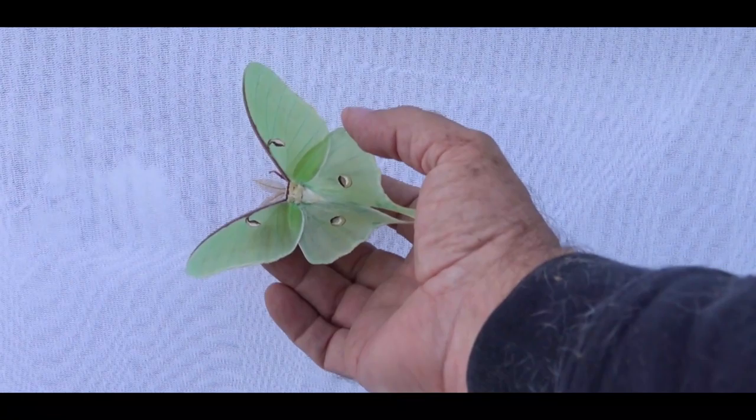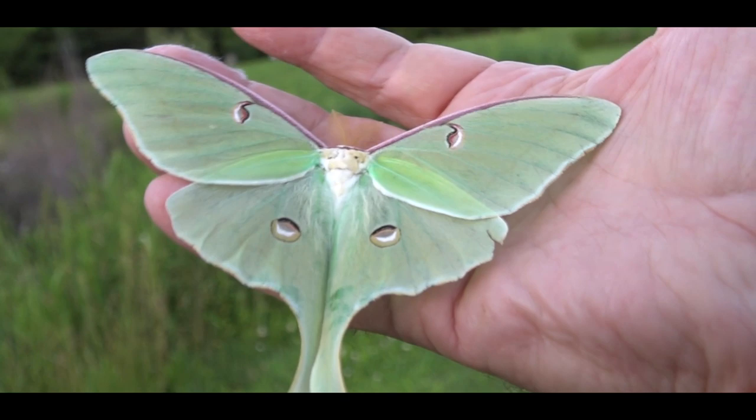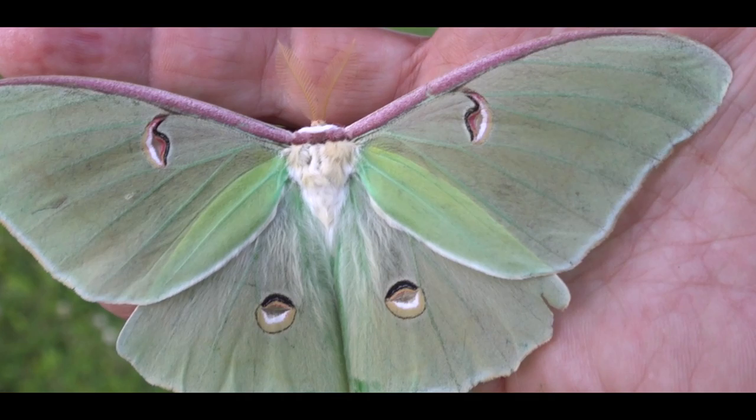It is a male — we can tell by the broad antennae. We're going to walk him over and put him on a tree. These habitats definitely protect their wings; moths and butterflies are very sensitive. This little tear in the lower right wing was already there — it's not new, so we didn't do any additional damage by putting him in here.